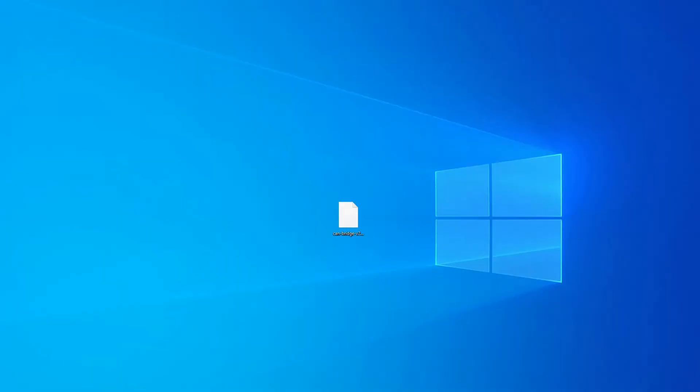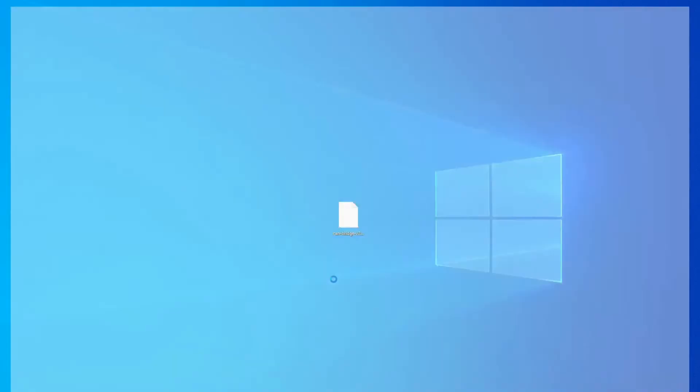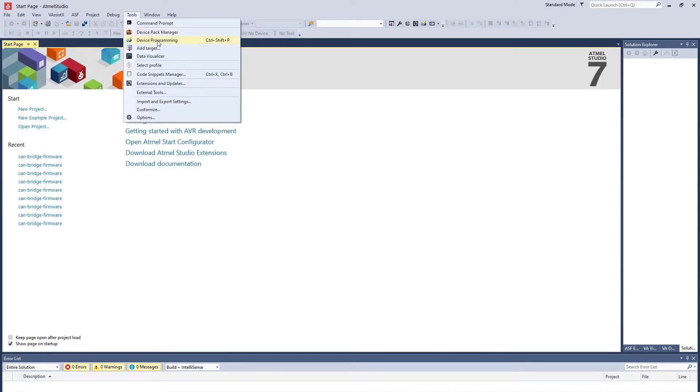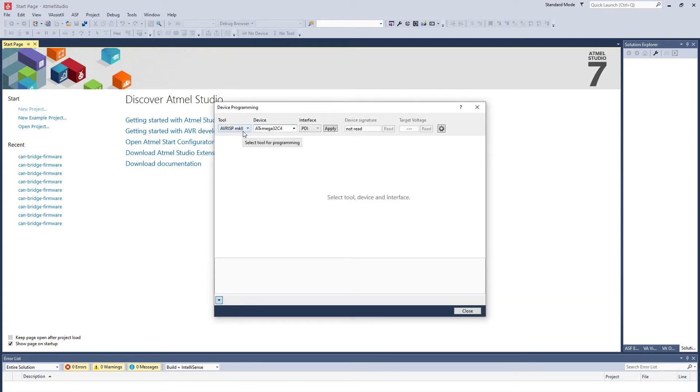Here's how to do the flashing. I'm using a Windows 10 based laptop and I have already downloaded Atmel Studio 7 — there is a link to that in the description. I have the AVRis programmer plugged into the computer and it is also connected to the canbridge. So now I can start up Atmel Studio. From the toolbar I will select Tools and then Device Programming. It has already detected my AVRis programmer. This canbridge 3-port version is using an ATXMega 32C4 CPU. I press apply, then read the device signature and check the target voltage — it should be 3.3 volts. That is working.